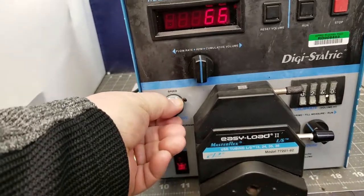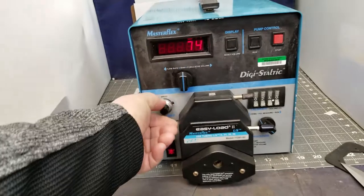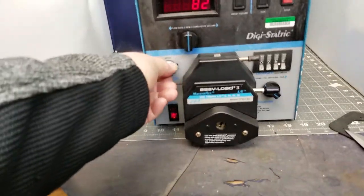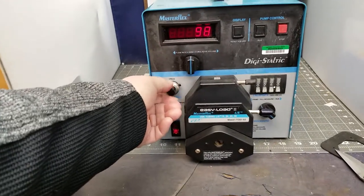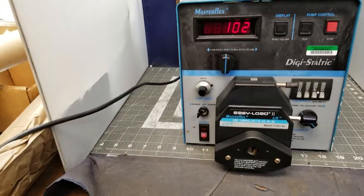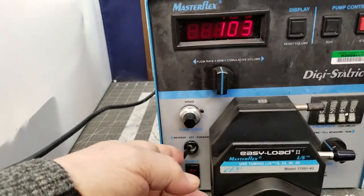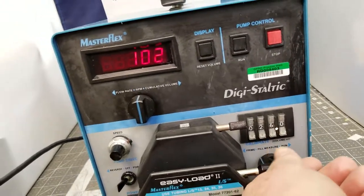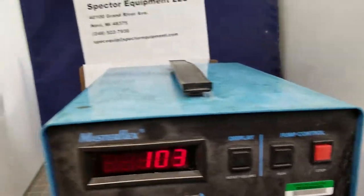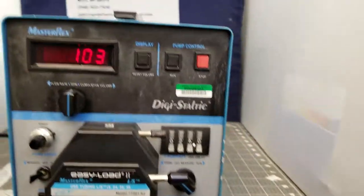You can see it. I guess it's got other controls to double this. It goes forward and back. I don't know what any of these things are, but it's operable, as you can see.